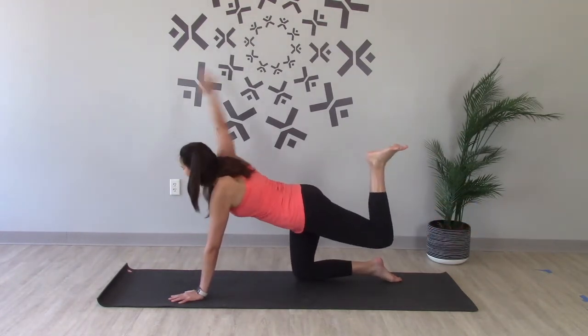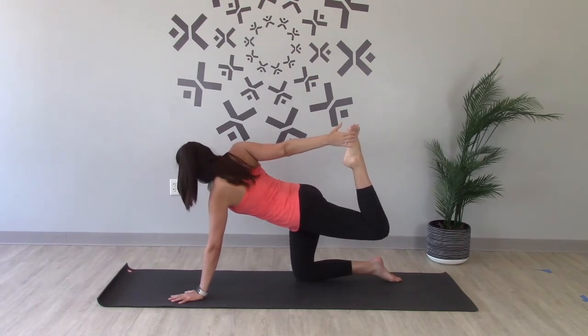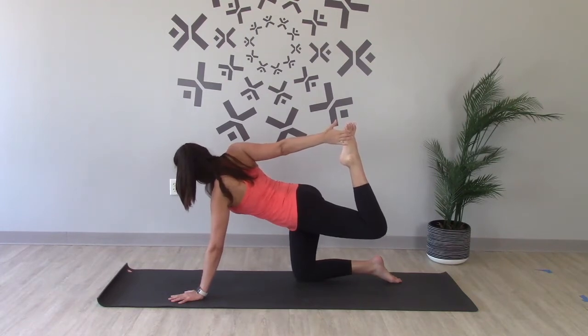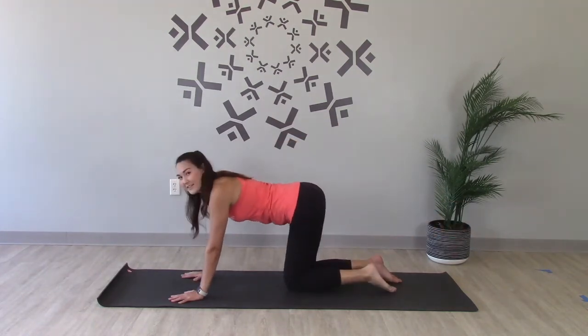Bend that left knee, reach around and grab the outside of the foot — pinky side of the foot — press the foot up towards the sky, open up the right shoulder. And release, back to the floor.